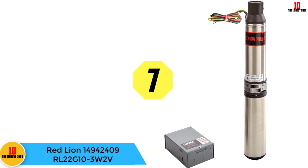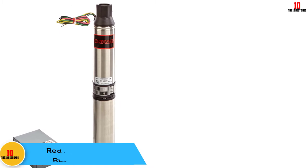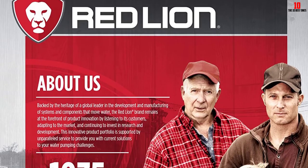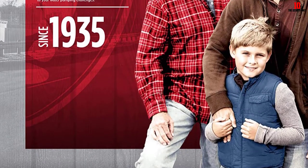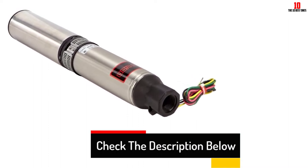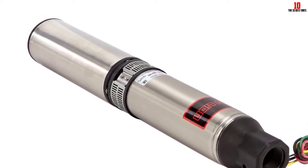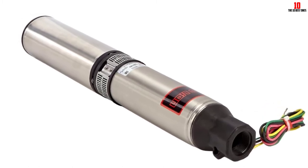At number 7, we have the Red Lion 14942409RL22G103W2V. This 4-inch Red Lion pump is ideal for use in larger wells with a 4-inch or more diameter. It comes with a control box and a built-in check valve that stops backflow and guarantees good system pressure. With the ability to go down a well up to 100 feet depth, this well water pump is powered by a 3-wire Franklin electric motor. The extra-large surface on the hex rubber bearing guarantees shaft stability with multiple flow channels that keep out small pieces of sand and debris. It is available in either a 12-GPM or 22-GPM water flow rate model. For maximum water pressure, we recommend going for the 22-GPM model. This product is extremely flexible compared to other submersible pumps.